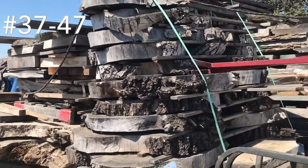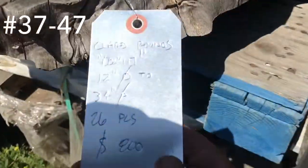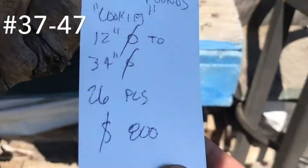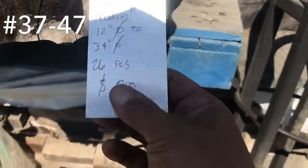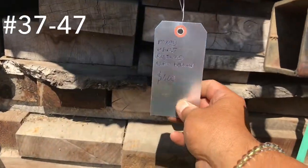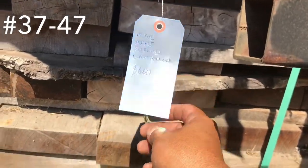Some Claro Walnut rounds — some of that's English on the top also. $800 bucks for that whole stack — I have 26 pieces in there. Down here we have mixed dimensional stuff — maple, rosewood, and curly redwood. $600 bucks there.